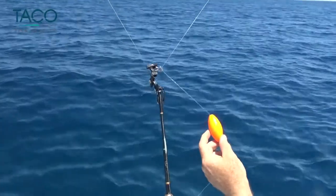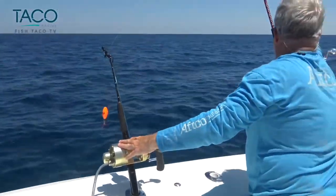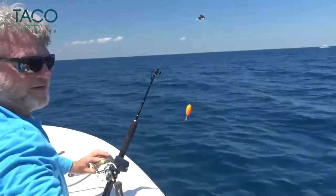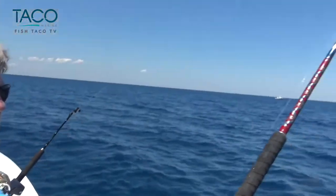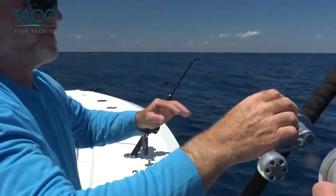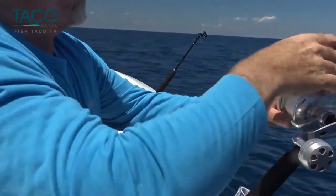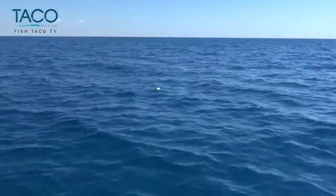The great thing about the corks is that for an old guy like me, it makes it a whole lot easier to see your bait out there. So we're going to let go of the second line. And while you're letting the second one out, you must pay attention to the first one so that it doesn't come flying out of the water. Make sure you've got it almost in free spool so it allows the bait to freely go out. Both baits are heading out pretty quickly, nice and smooth, trying to keep them in the water just on the surface, which is the full benefit of kite fishing.